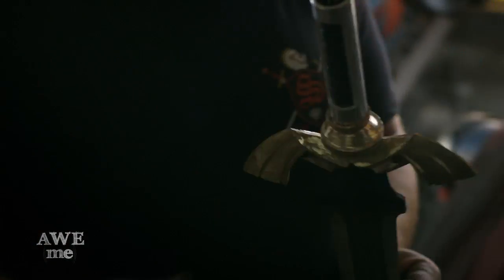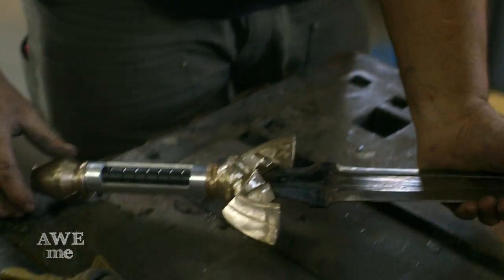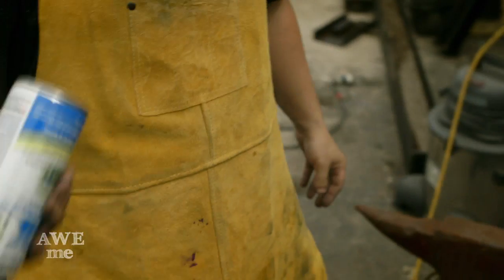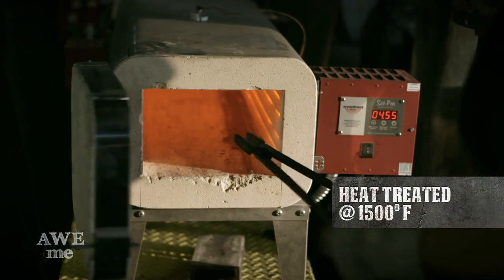I sanded the pommel down on the satin glow wheel to smooth it out. The interior grip was sent out to an anodizer and had it blackened. The exterior portion will be painted blue to match the pommel and hilt. I then put the rough ground blade into the heat treating furnace, brought it up to 1500 degrees, and quenched it in heat treating oil.